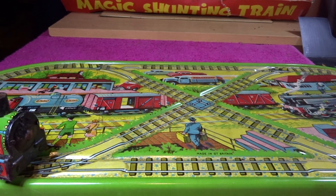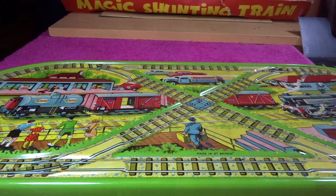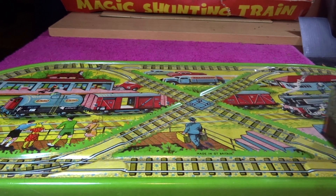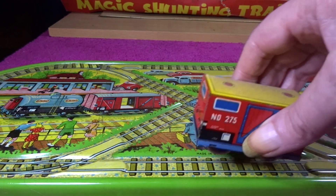It doesn't seem to like having anything to push, so it seems to like going round by itself. I'll start it off on the straight to get it going, and then it'll no doubt go where it likes afterwards. And then of course, as soon as you put the wagon on, it has a problem, doesn't it? Then it derails as well.